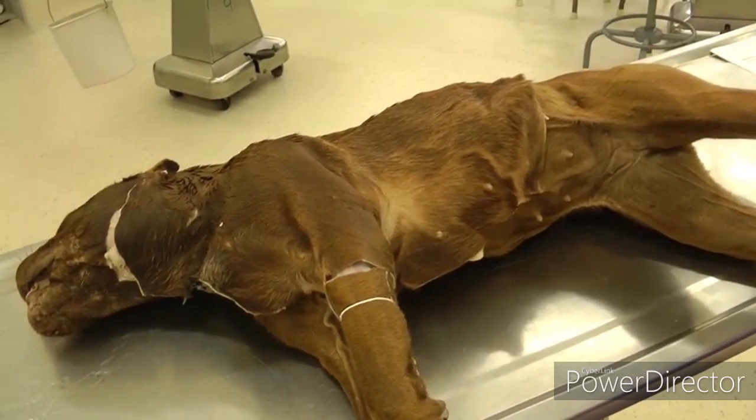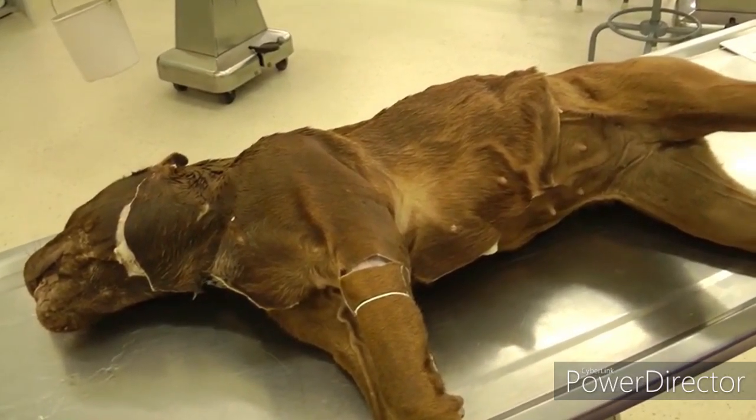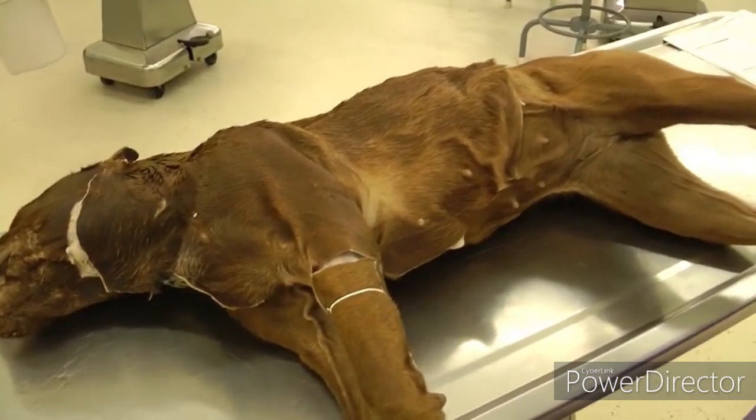Your goal today is going to be to look at superficial structures and then skin the dog on the left side.